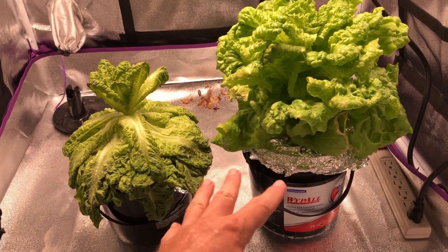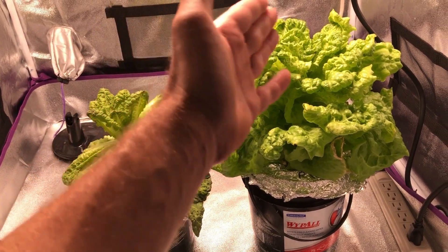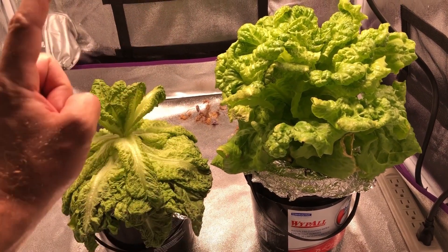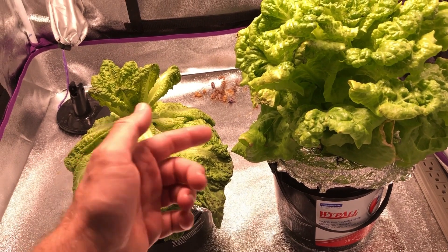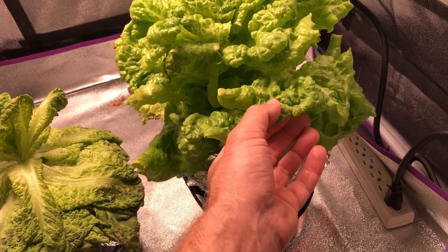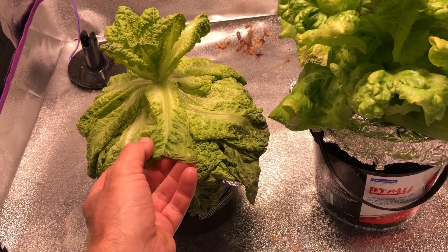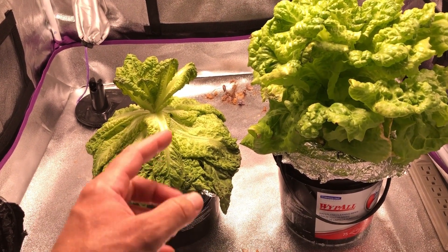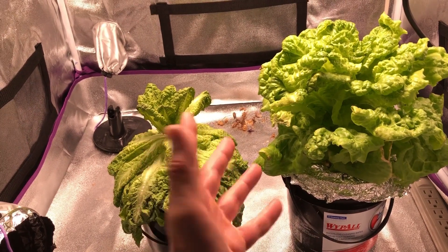Just to clarify, both containers started out with the exact same amount of solution. The one on the left is just sucking up less water. If you watched part one of the liquid versus the powder nutrients — the powder nutrients are in this one — you saw this was the opposite effect. Basically in part one, the plants in liquid nutrients had shorter, less elongated leaves with more jagged edges, while the powder nutrients container had more elongated rounded leaves. They started out that way as seedlings, so it was a genetic thing and not so much a nutrients thing.